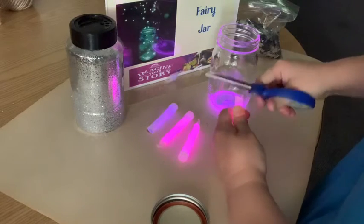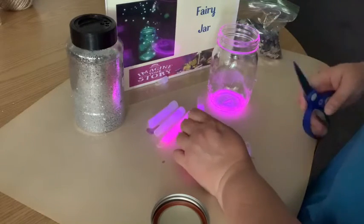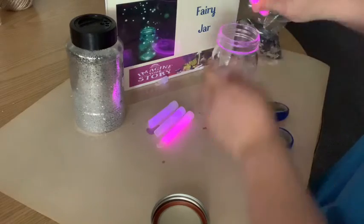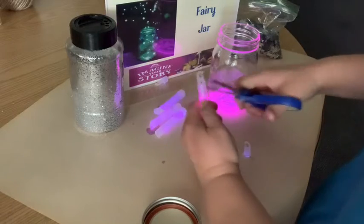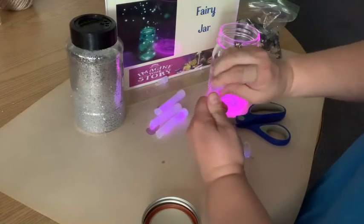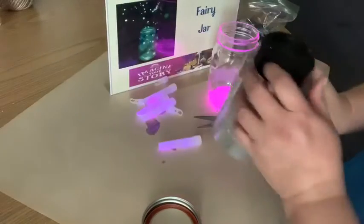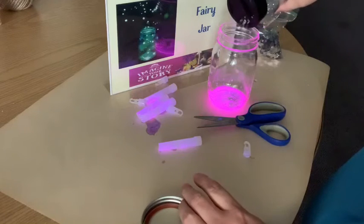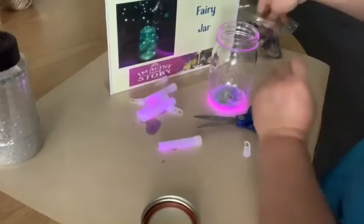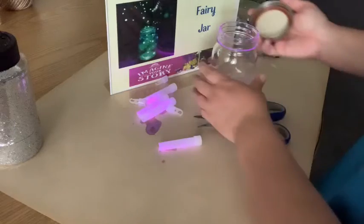We're going to do all four of them. The kids can definitely do the next step. According to the page I got this from — Growing a Jeweled Rose — they have a lot of great ideas. They said use glitter and don't be shy, so I'm just going to shake a bunch of glitter in there. Then they said to add some star glitter, so I'm putting some confetti in. If worse comes to worst we can wash this out and do it over.